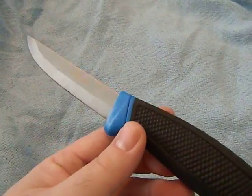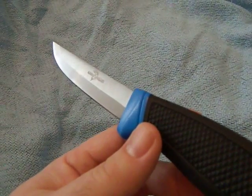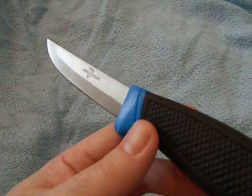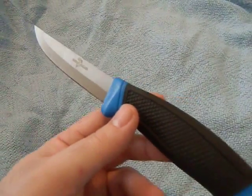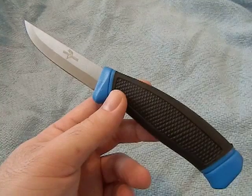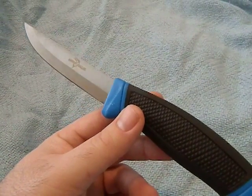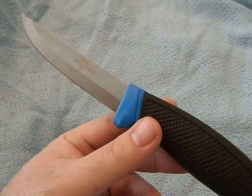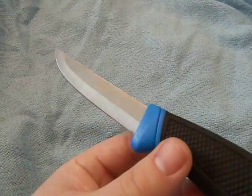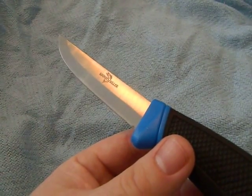It's available in the Bud K catalog under fillet knives for about a dollar 98. You can also get them through Amazon and a few other sites for around three to four dollars. I definitely think it's worth the money to have in your kit as a backup, and if you're a backpacker this is a good alternative to the Mora since it's stainless steel and you won't have to worry about corrosion. This is Bushcraft 412 with my review on the Wahoo Killer.